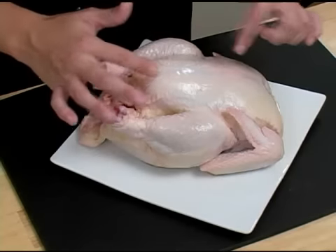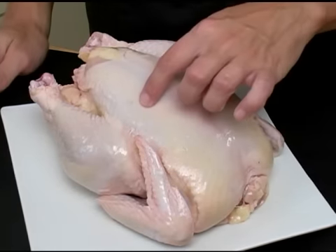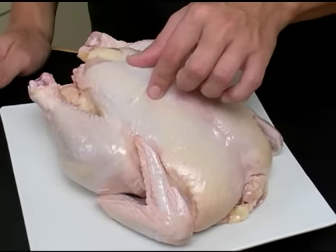To select a whole chicken, find a chicken that's got a nice yellow skin. The color may vary depending on what the chicken's diet is. However, yellow to light yellow is good. You also want to make sure that the skin is firmly attached to the chicken and that it is firm to the touch.